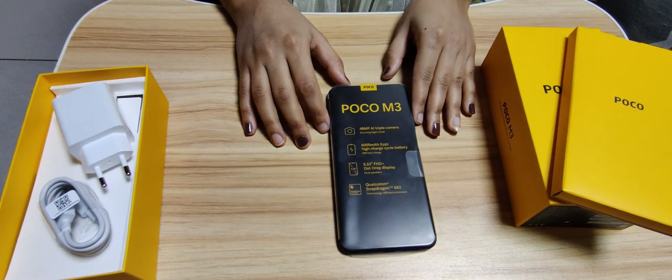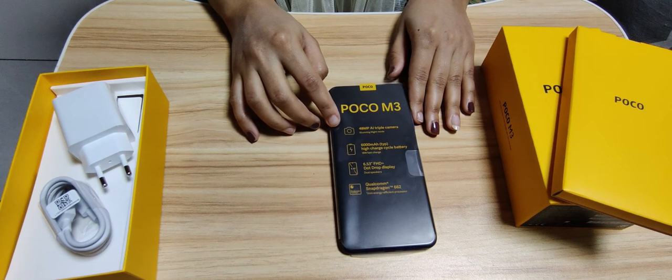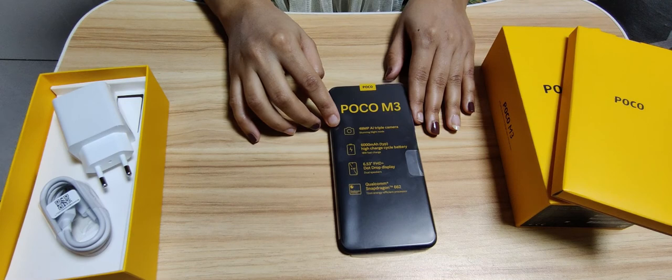Now look at the specifications mentioned here: it has a 48 megapixel triple camera, 6000 mAh battery, 18 watt fast charger, 6.53-inch FHD+ dot drop display, and it has the Qualcomm Snapdragon 662.